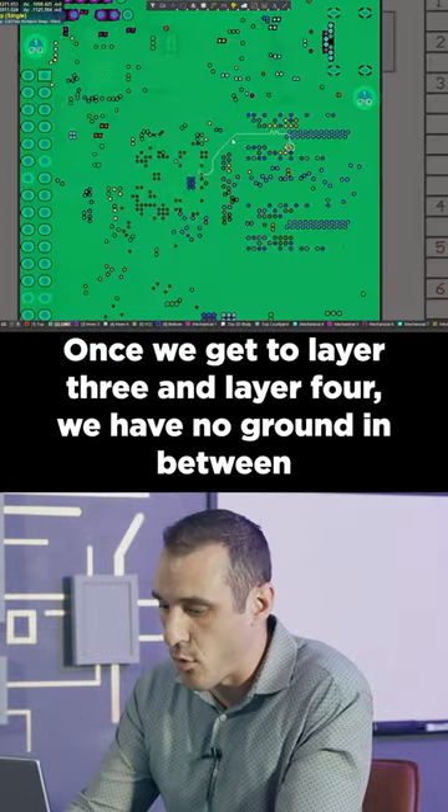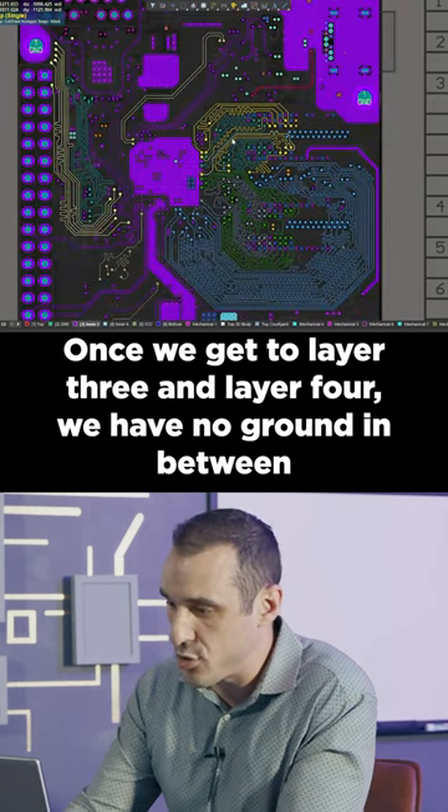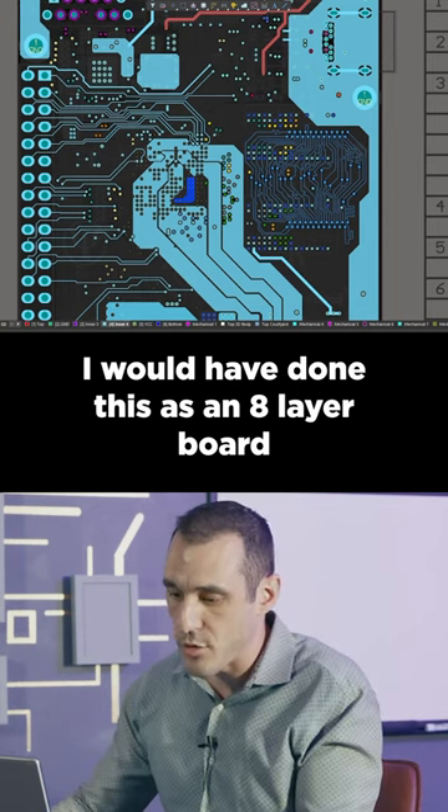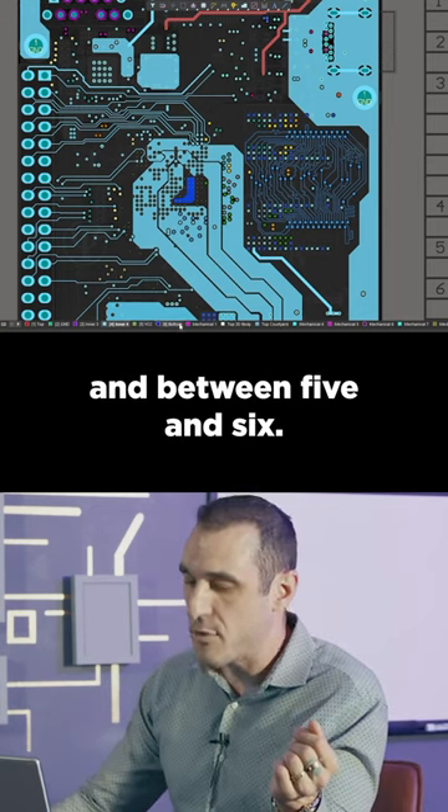Once we get to layer three and layer four, we have no ground in between this DDR bus and then the next set of traces on the next layer. I would have done this as an eight layer board with some ground between three and four and between five and six.